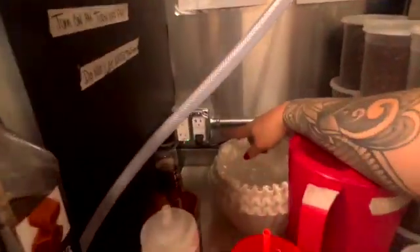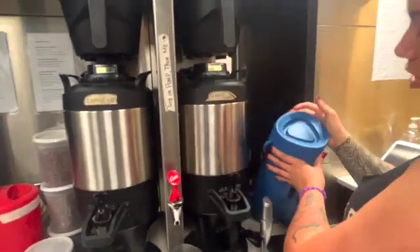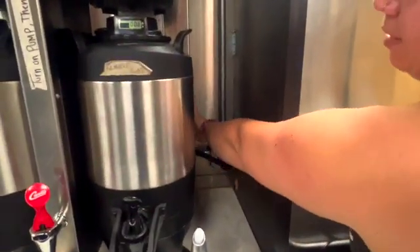It's going to have a plug that plugs in right there — that's the first thing you're going to plug in. Next, you're going to turn on your coffee machine. There is a little button behind here on the right side. It's going to switch on and off — it'll be off when you come in.